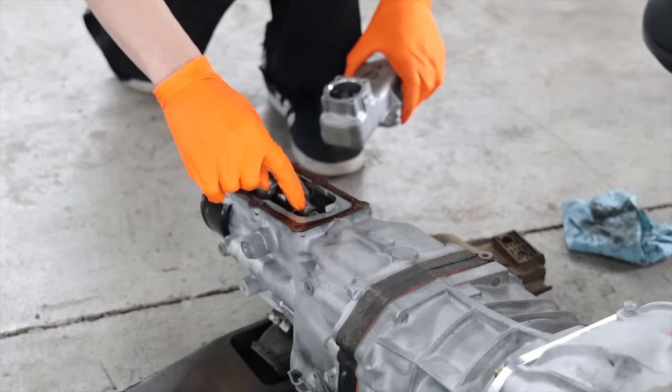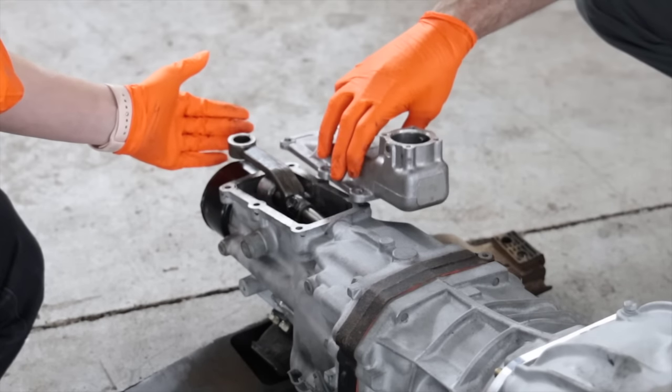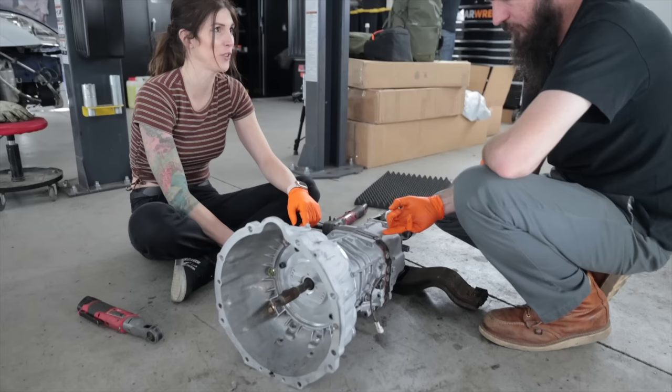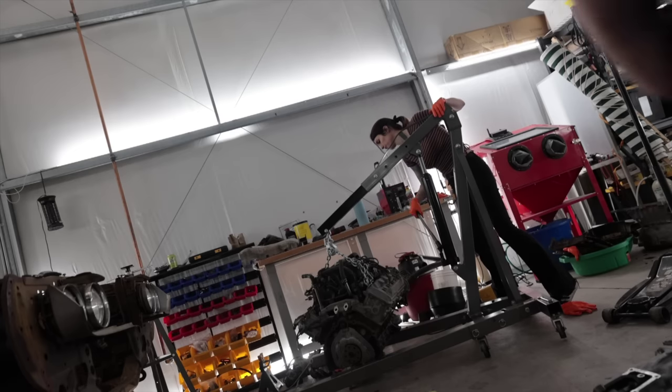This guy has to come off the shaft — that'll gain us so much clearance, and that'll put the shifter probably right where it needs to be. Flip it around on the shaft — when you take all these bolts out, this whole thing just slides off the back.